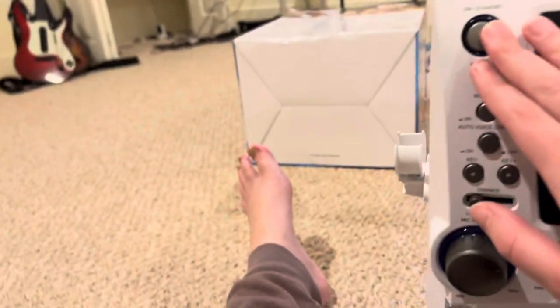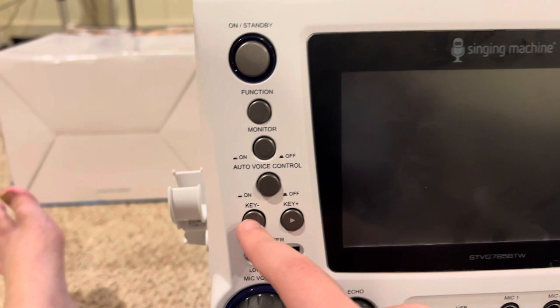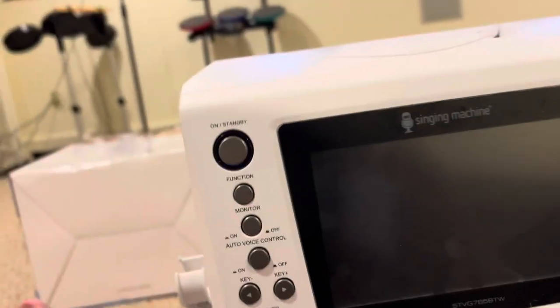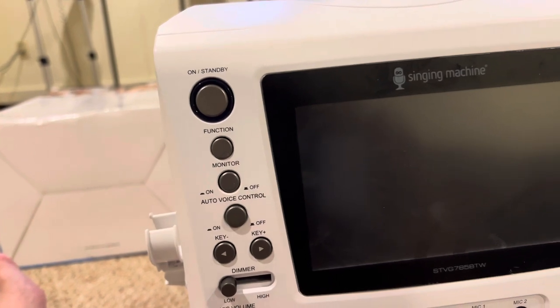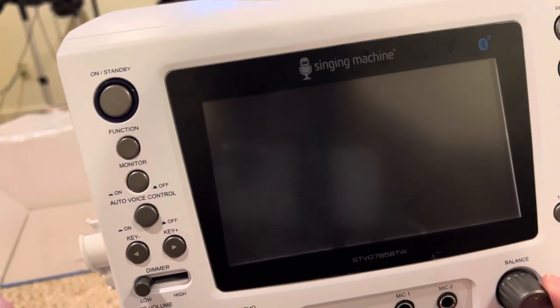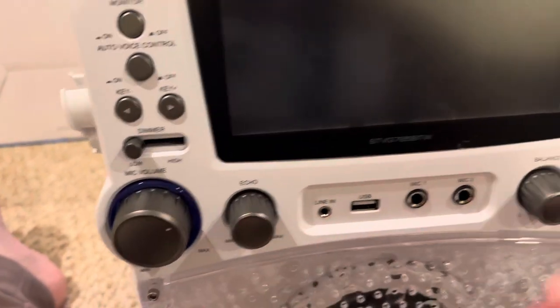That's the on and off function, monitor on and off, voice control on and off. Then we have low and high, mic volume, master volume, balance, and echo — I'll turn the echo down.